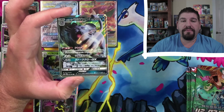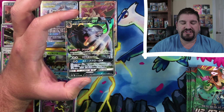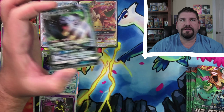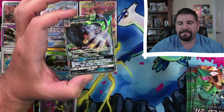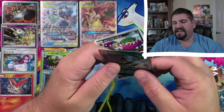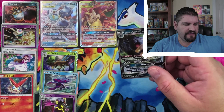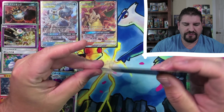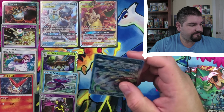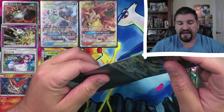This is a brand new pull. Oh my goodness — Alolan Persian GX! I've never gotten an Alolan Persian GX ever. All right, you know — I can't, that didn't even sound sincere, that was a pure lie. Yes! We got another Alolan Persian GX, and we are very happy about that.